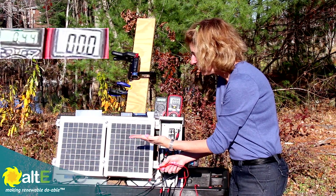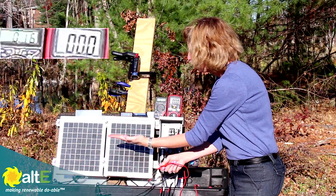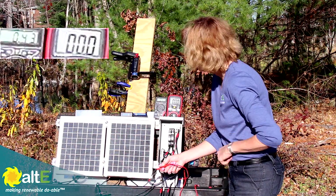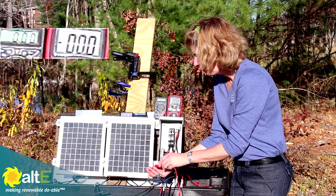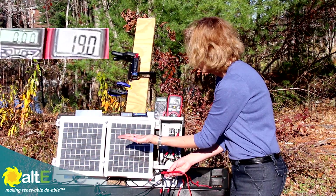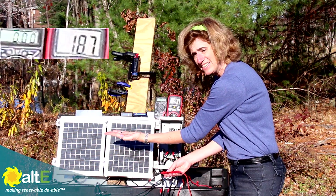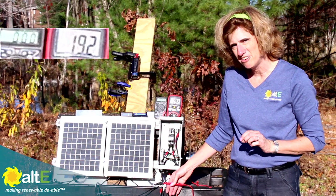One more look — let's look at going right across the middle. I'm pretty much shutting the whole thing off. One row going across and I'm down to 0.13 amps from 0.43. Going back to my voltmeter — 19 volts, 18.8 volts. It really doesn't care voltage-wise, but it cares a lot current-wise.